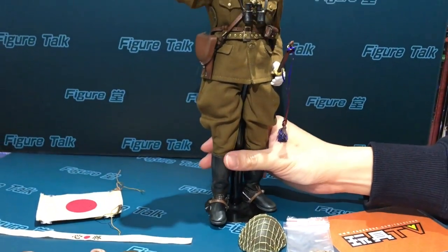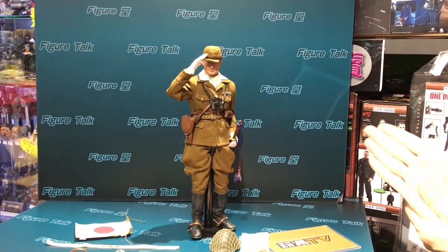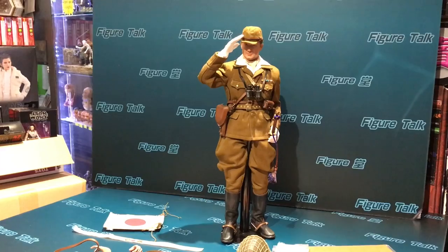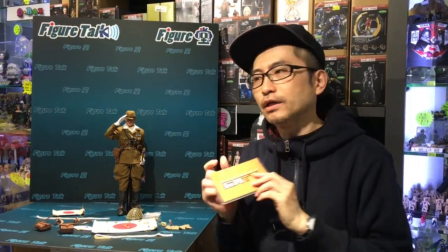So this figure — the officers figure — I think some regions are already sold out. I think this is worth keeping one if you like World War II era figure collecting. That's all for this episode 61 of Figure Talk. My name is Brian Ngo. If you don't want to miss out, please like my video, share the video with your fellow collectors, and watch ToysTV. Thanks for watching — see you, bye-bye.